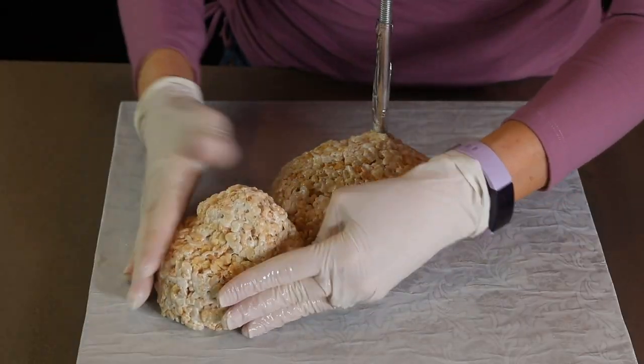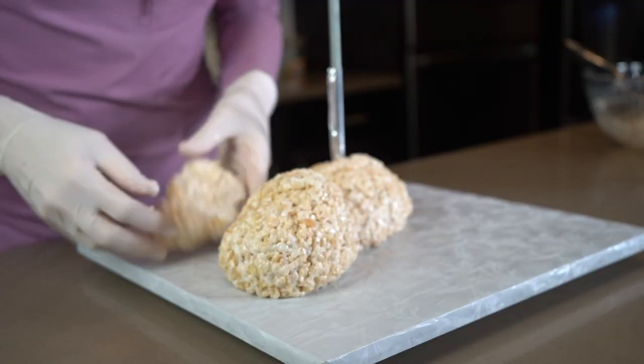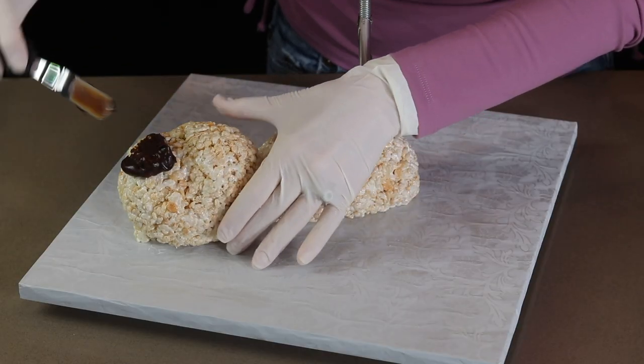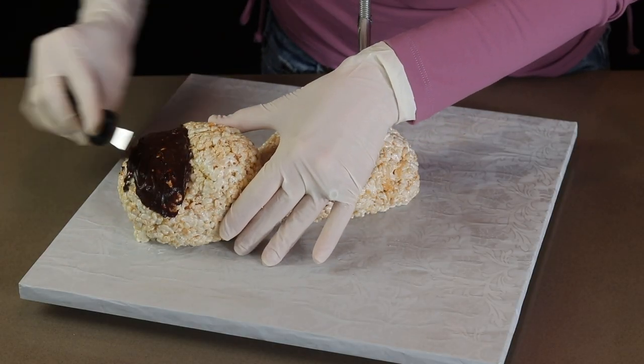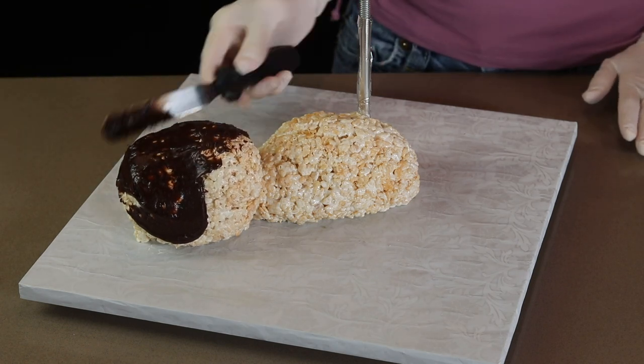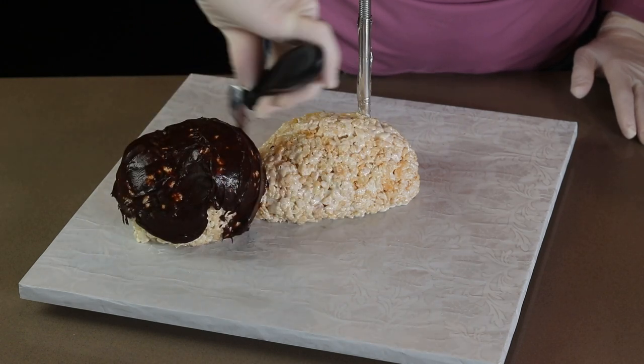I'm molding his head next and I decided to make his head a little bit tilted to the side, so I added more right underneath his head. Now that I'm happy with the shape of his head and body, I'm covering it completely in chocolate ganache. I'm smoothing it out a little bit, but I'm not too worried about getting this perfect.